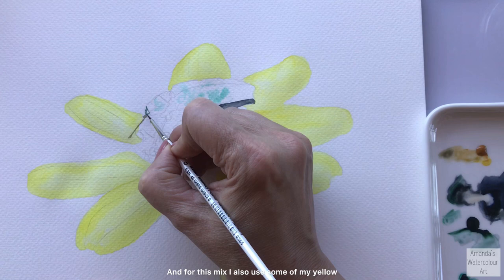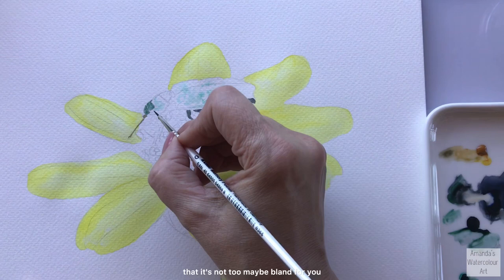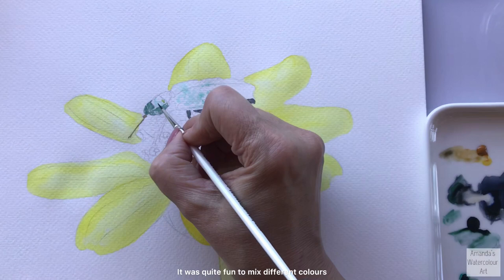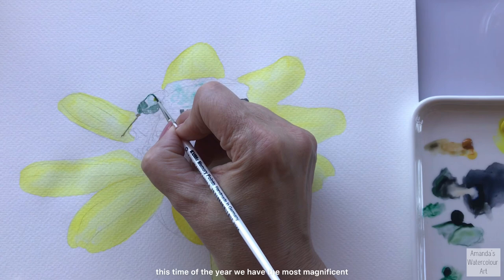For this mix I also use some yellow ochre with a drop of paint gray - alternatively you can use a drop of the green mix that I have on my palette there, just so that it's not too bland. We're trying to create beautiful colors on this beetle, so I really tested different colors, textures, and detail on this tutorial. It was quite fun to mix different colors with my paint gray and also to test this new vandai green from Daniel Smith.